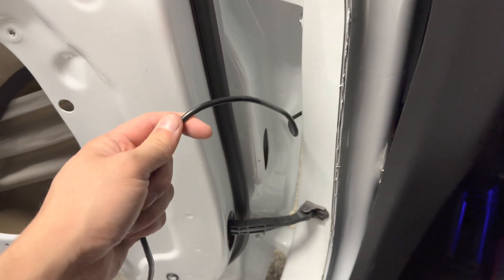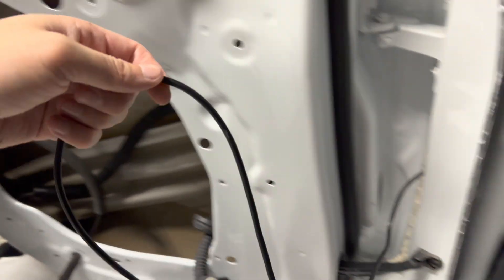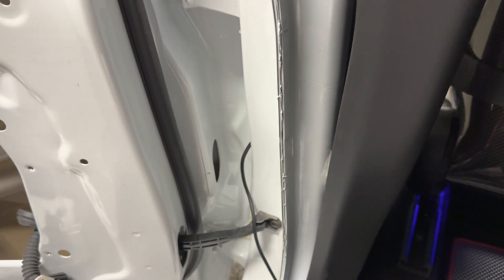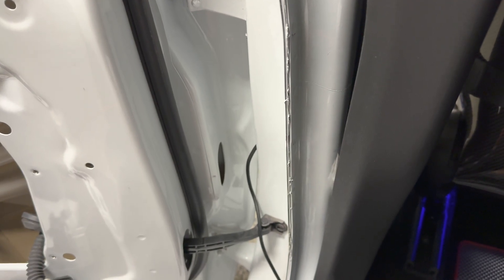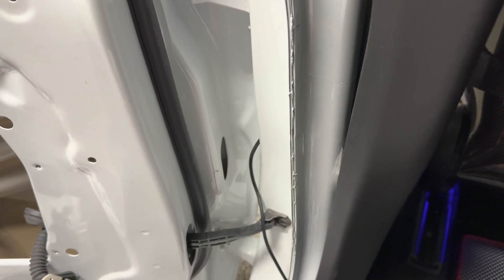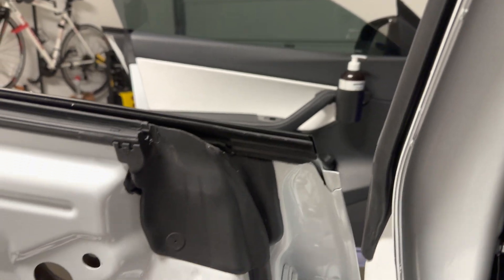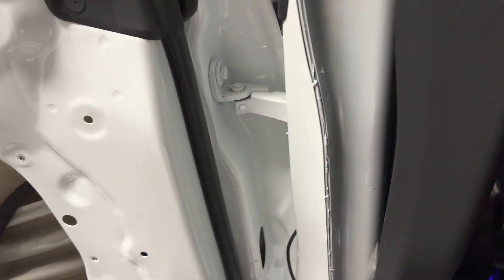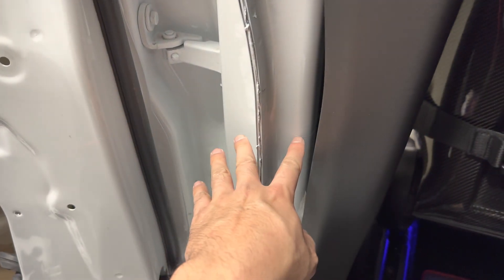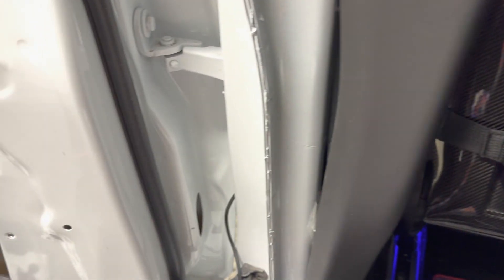And this is the wire to the automatic door handle. Very straightforward once you understand how it works. So if you have any questions, hit me up on Instagram. Hopefully this video helps you with your installation if you decide to do it yourself. It's about a six-hour job, so just save two hours for the first door and then about one hour for each other door. This one does take some time to get the panel open, but once you do one side, the other side should be a lot quicker.